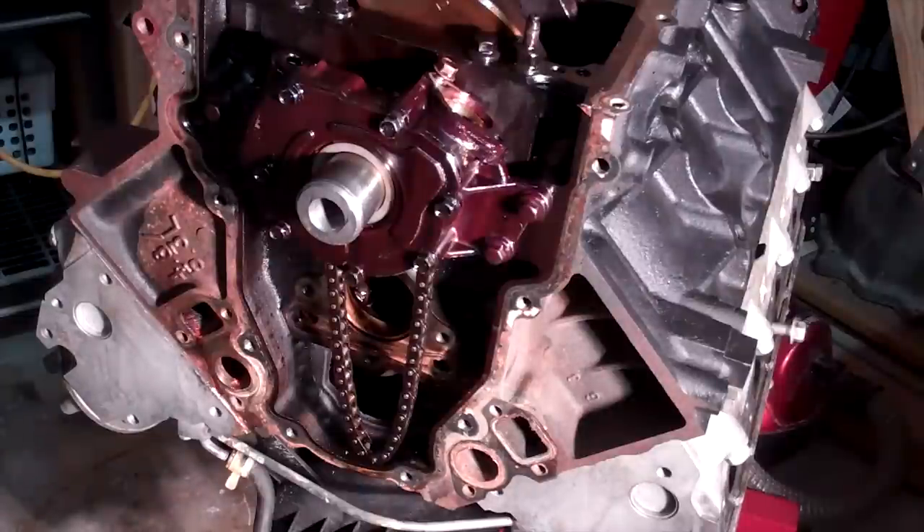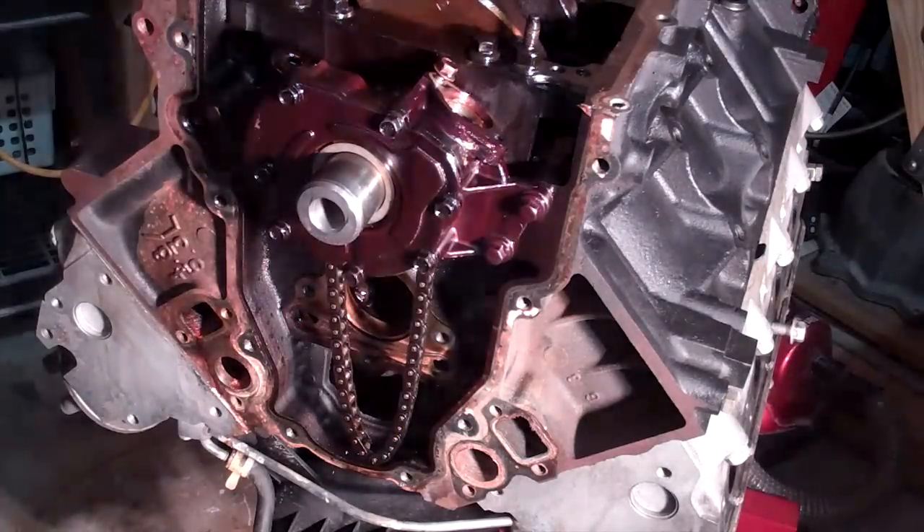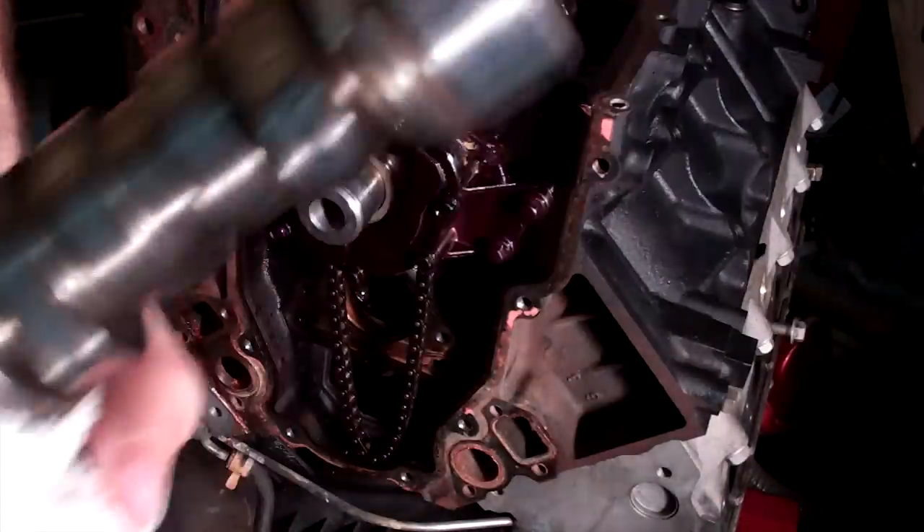Let's lube up the new cam. Let's take a peek at it first. Here she is. Look at that. Hopefully I don't cut myself on this one too. Let's oil her up a little bit. Put her in. Apparently they said this came out of a CTSV — who knows. Part number checks out, so it's going in.